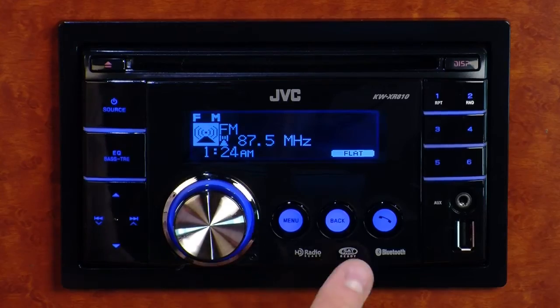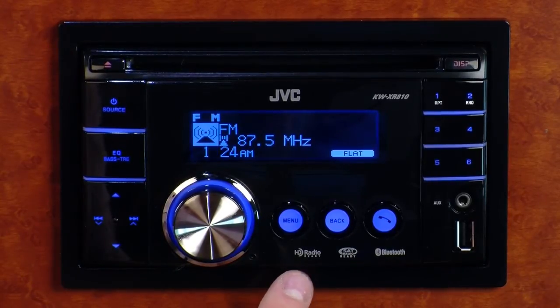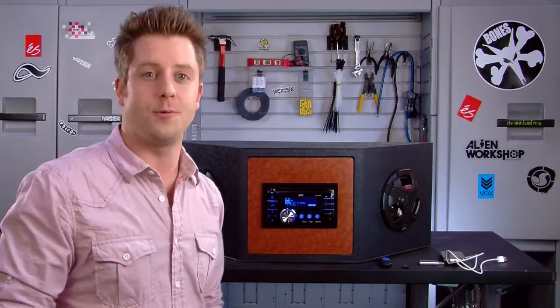The XR810 is also satellite and HD radio ready, so you can add those devices and get even more digital content to listen to.